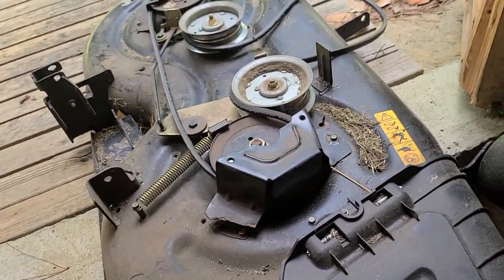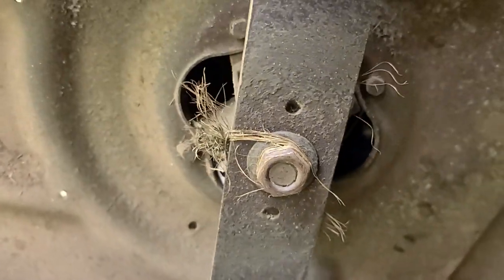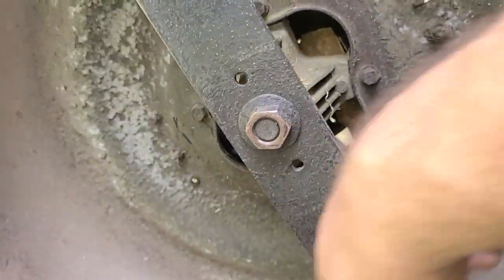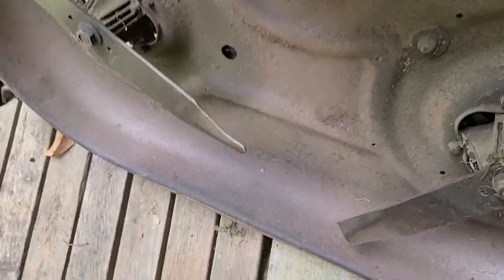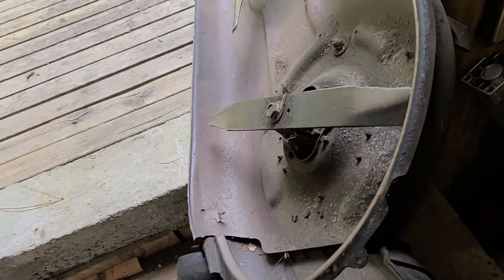Let me see if I need spindles or not. Yeah, I need new spindles — if you listen, this one binds right there. And this one's had it too, listen. Yeah, that doesn't sound good at all. They're like 30, 35 bucks each, so I'll order them off Amazon.